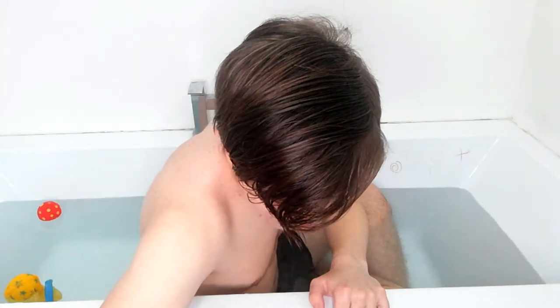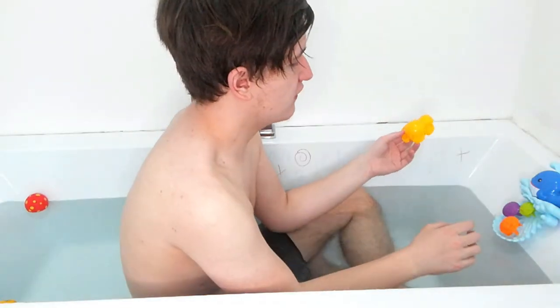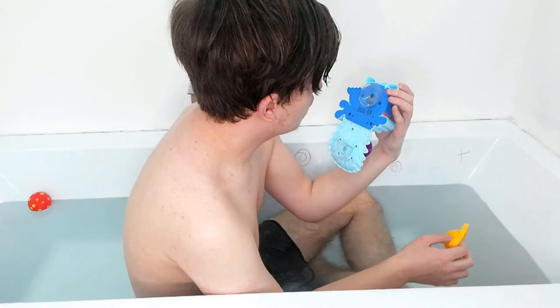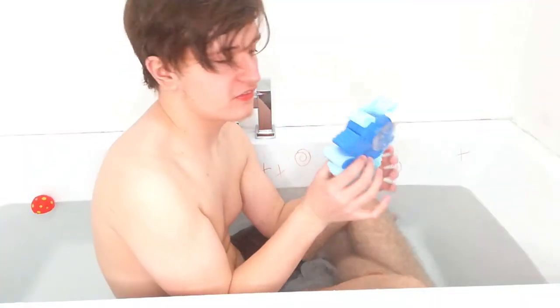Alright, so the next thing we've got is this wall squirter thing — a yellow flower thing. I'm not sure what you're supposed to do with it. I think it's just an extra accessory. Wait, I think it's supposed to screw in somehow. I don't want to mess around with it while I've got wet hands, so I might actually try this later and see what happens. We'll leave that for now.